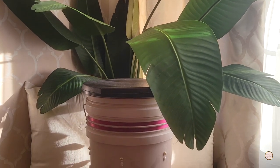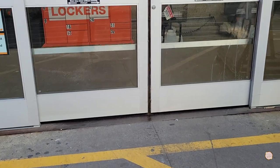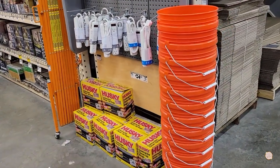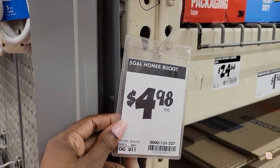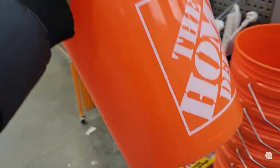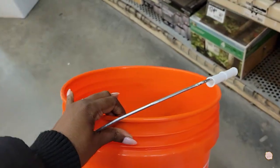To show you how I made my yoni steam seat, we have to take a trip to the hardware store. I used this five-gallon work bucket, which costs around $5. It's deep enough to keep the hot water at a safe distance from my skin, and it's lightweight, durable, easy to clean, and easy to store away.